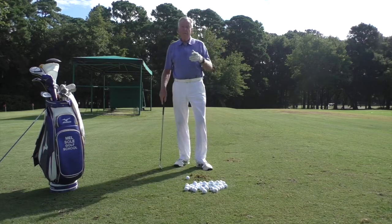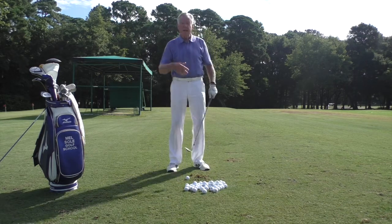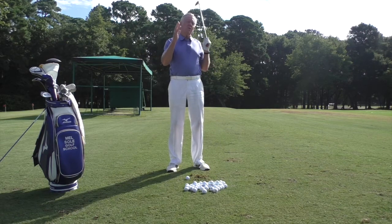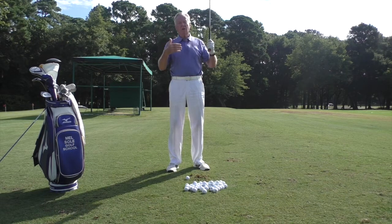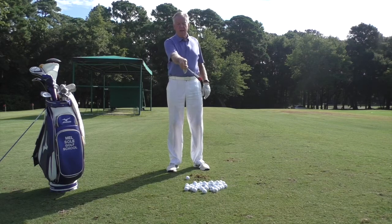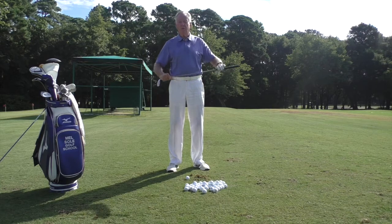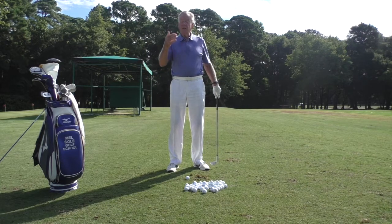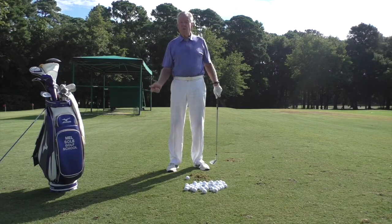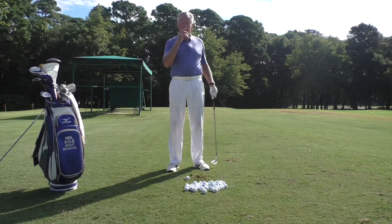Get someone to watch you when you're doing this — a spouse, a child, somebody — because a lot of times I'll say to a student 'hit a 7 o'clock shot' and they'll go way back. Most golfers don't have a perception of what 7, 8, or 9 o'clock is. I usually have to hold a club so when they go back their arm hits it and tells them what o'clock they're at. You need someone to tell you if you're swinging too far or too short. Very seldom do people swing too short — usually it's too long.